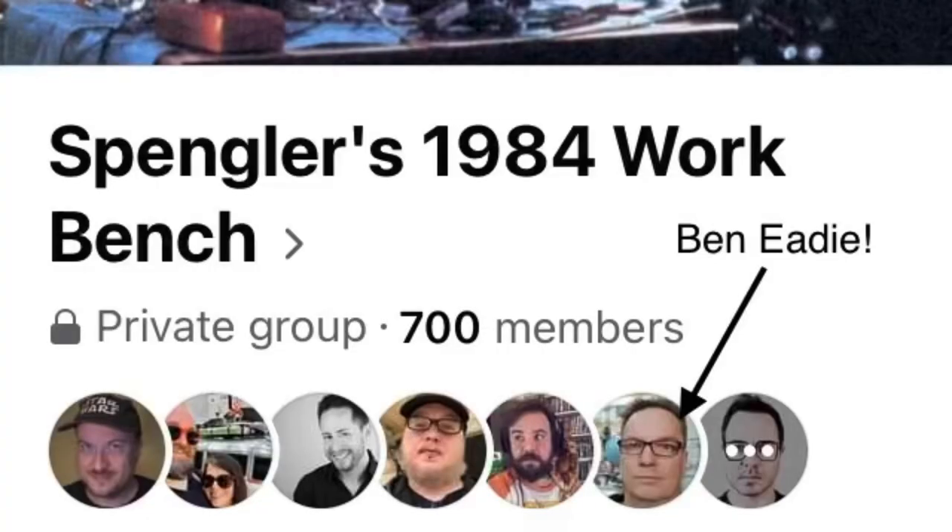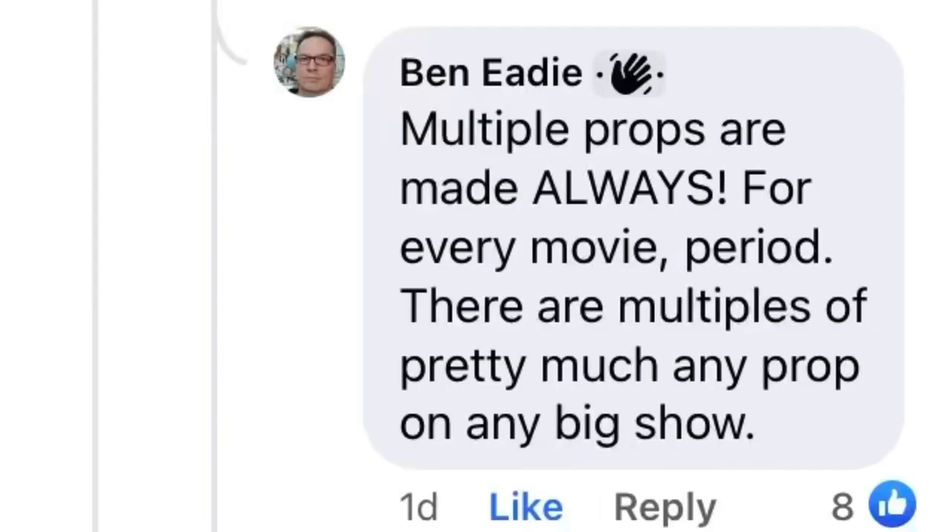But those that specialize in identifying new parts are already hard at work sharing their findings online, and I want to point you in their direction if you're building an Afterlife pack or collecting the parts to do so. First of all, if you are a builder, you need to be a part of these two Facebook groups: Spengler's 1984 Workbench and the Ghostbusters Reference Library. Ghostbusters Afterlife prop armorer Ben Eadie is a part of the Workbench group and is already commenting on a few of the posts.